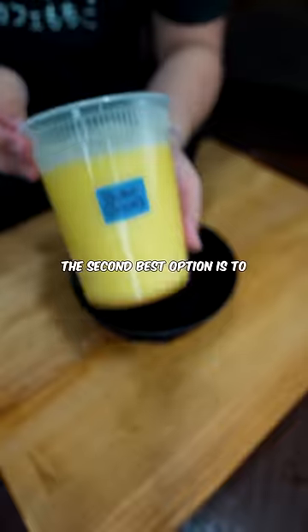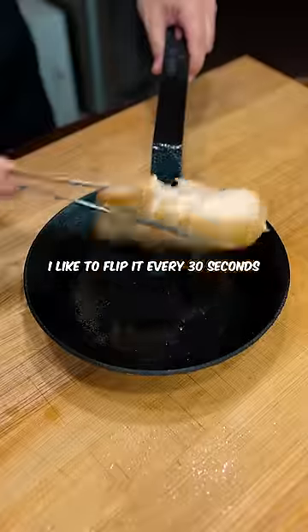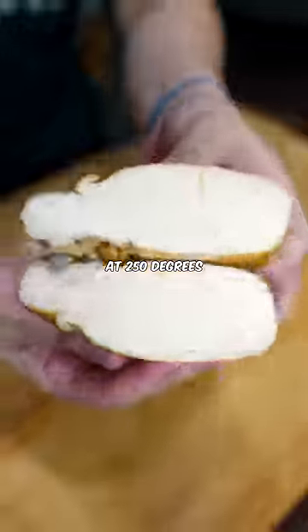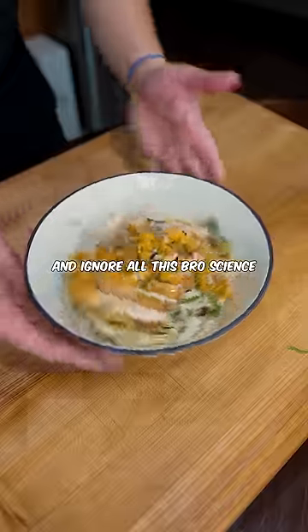The second best option is to cook it in a low temp oven. Dry off your chicken breast and give it a sear. I like to flip it every 30 seconds, just like a steak. After six to eight times, just throw it in the oven at 250 degrees and pull it out before it hits 155. You can also just use chicken thighs and ignore all those bro signs.